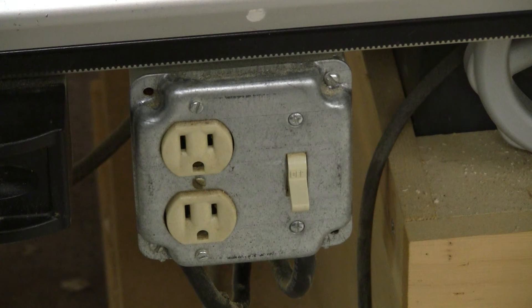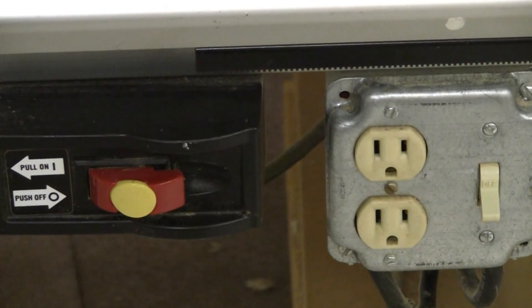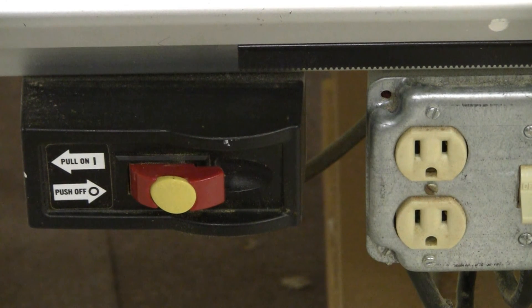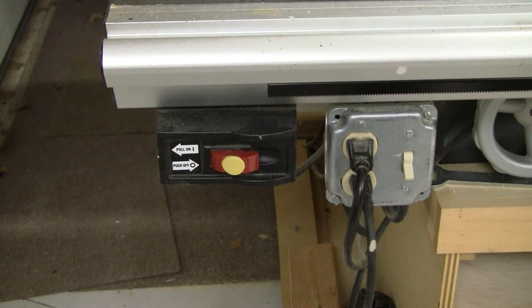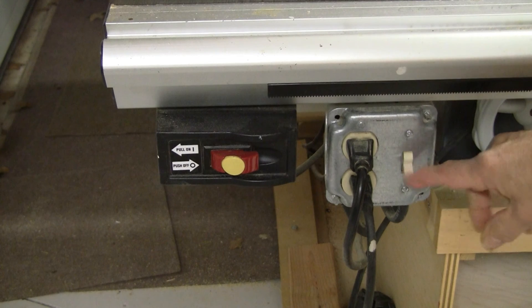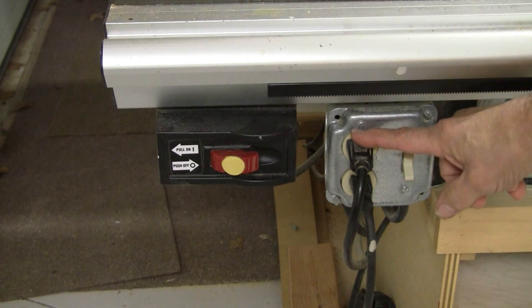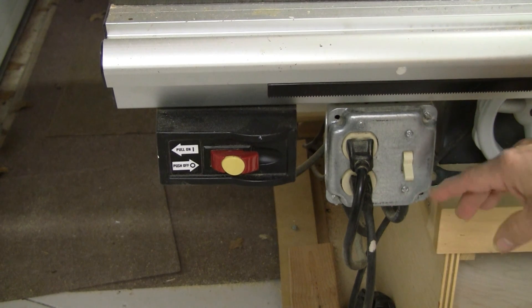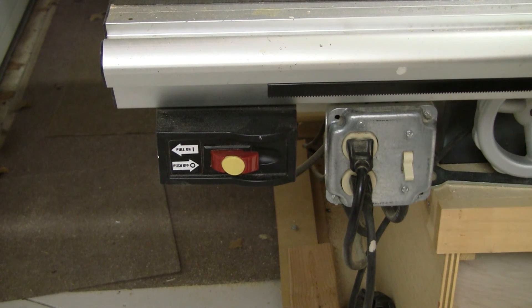Here's the outlet setup I've been describing. The double pole single throw switch on the left controls both circuits — turn that on and it heats up both outlets, which are on separate circuits. Over to the side is the switch for the table saw itself, currently in the off position, while the switch for the vacuum is in the on position. When you turn the main double pole switch on, both circuits complete — one to the upper outlet for the vacuum, one to the lower outlet for the saw.